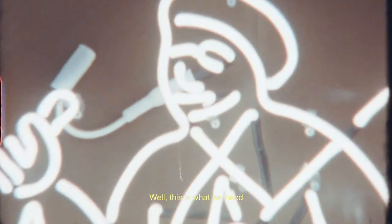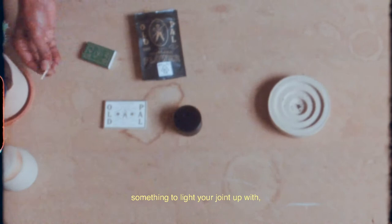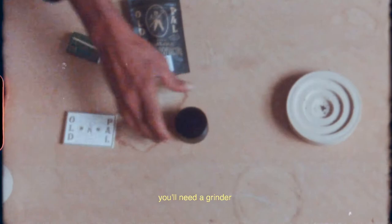The art of rolling a good joint. This is what we need: old pale flowers, something you'll like to join up with, papers and crutches. We'll need a grinder. Good vibes.